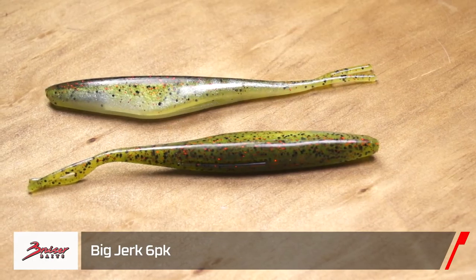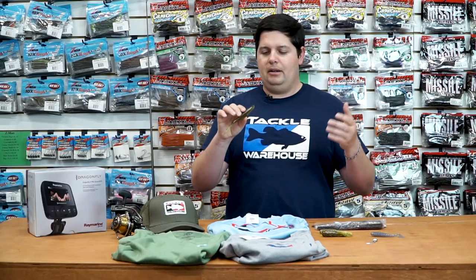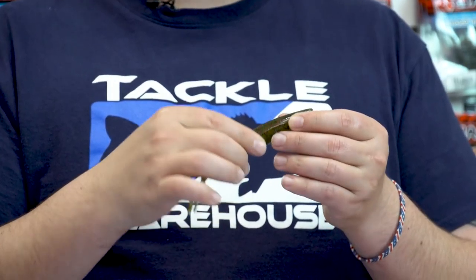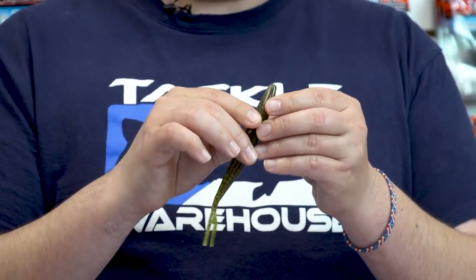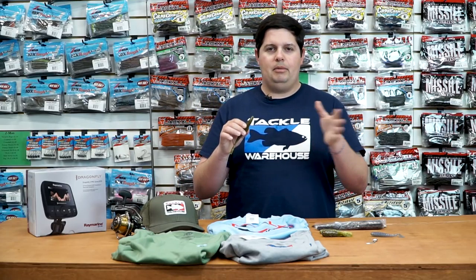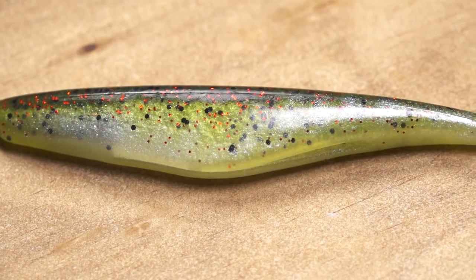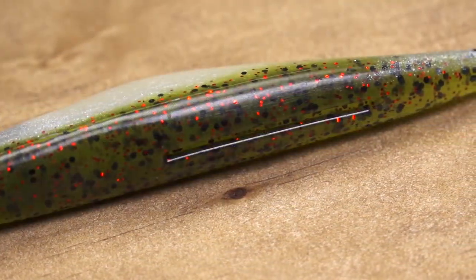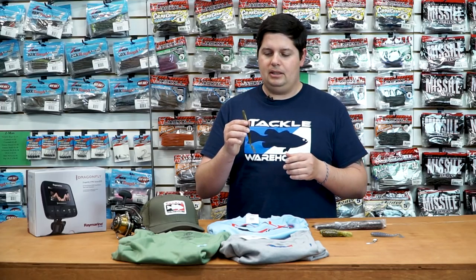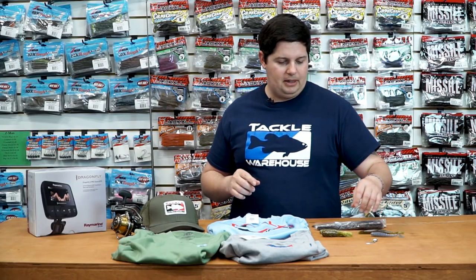Next up from Bruiser Baits, we got their new Big Jerk soft jerk bait. This is the bigger brother of their Rad Shad. The Big Jerk has got a little bit wider body, a little heftier, a little bit more plastic, and a little bit longer, so easier to throw on casting tackle. Gets a little bit more aggressive action as well, but overall super tough plastic. Has a belly slot and a top slot, so easy to rig up and not going to tear up too much plastic. Great hook sets, and it's loaded down with salt and scent. Great new bait from Bruiser Baits.